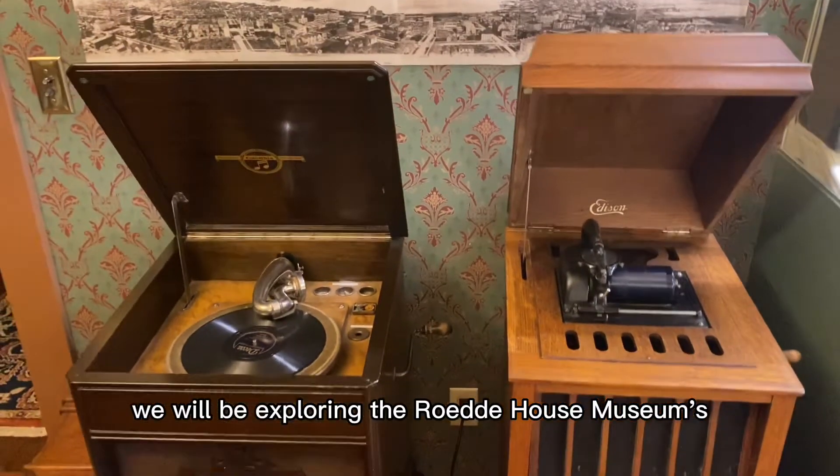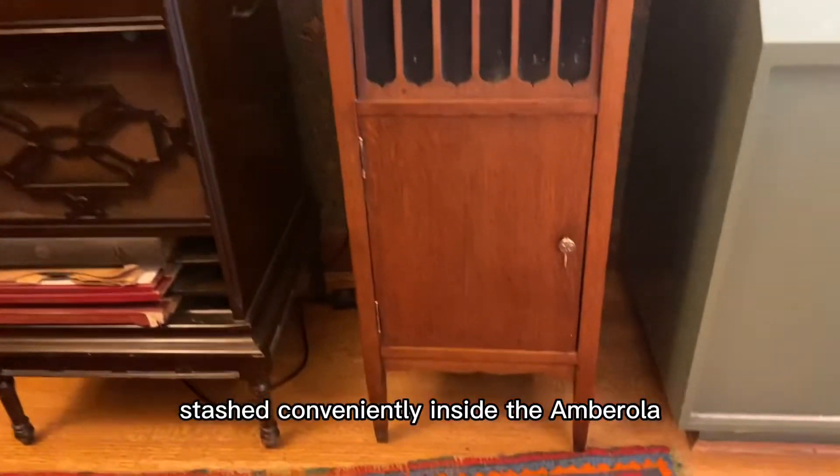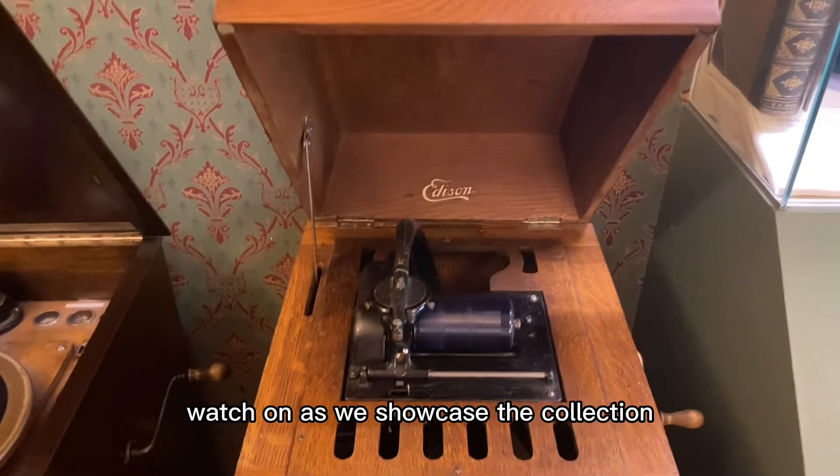In this video we will be exploring the Rodehouse Museum's collection of Amberola records stashed conveniently inside the Amberola. Watch on as we showcase the collection and play you a record.